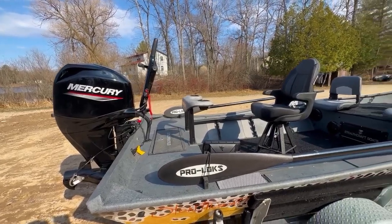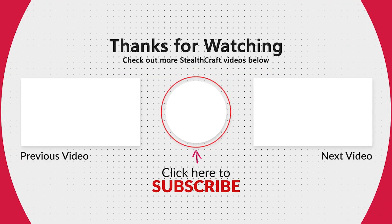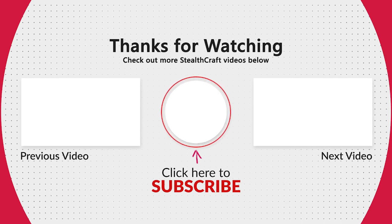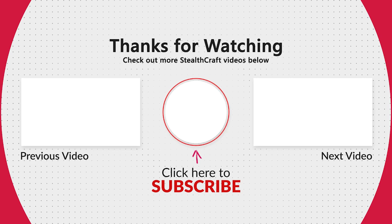Thanks for watching guys. Have yourselves a great day. Take care. Bye.